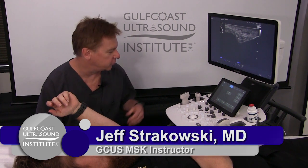Hi, I'm Jeff Strakowski. I'm here at Gulf Coast Ultrasound with Casey, and we're going to show you the dynamic assessment of the ulnar nerve at the elbow.